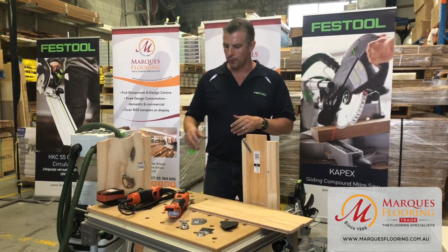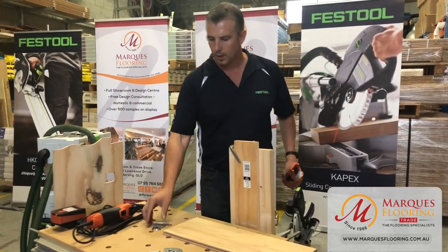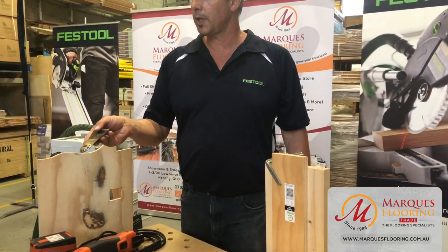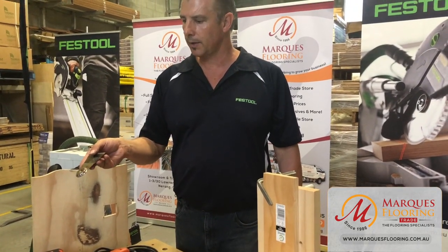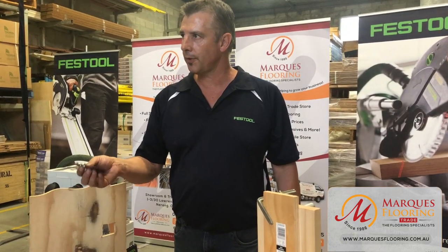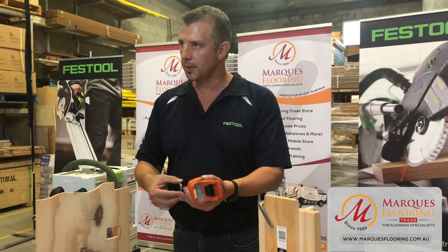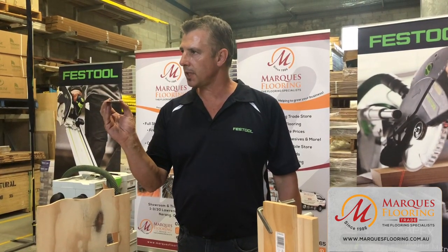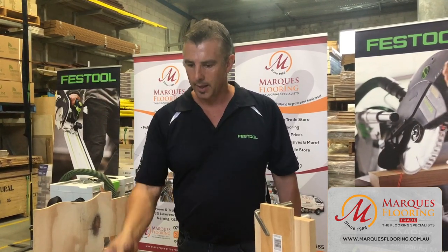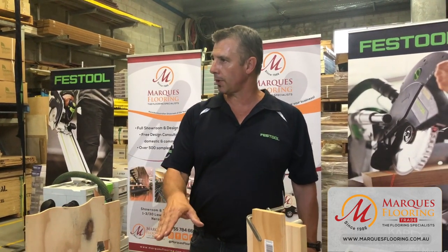One of the latest advances is the blade technology. They've moved to StarLock and StarLock Plus, depending on the model. It's a Star-12 integrated locking system — very quick to operate and very structural once locked into the housing. The blade doesn't offset or move during operation, giving you nice, clean, straight cutting. You also get around 30% longer wear from your consumables with the quality of these blades.